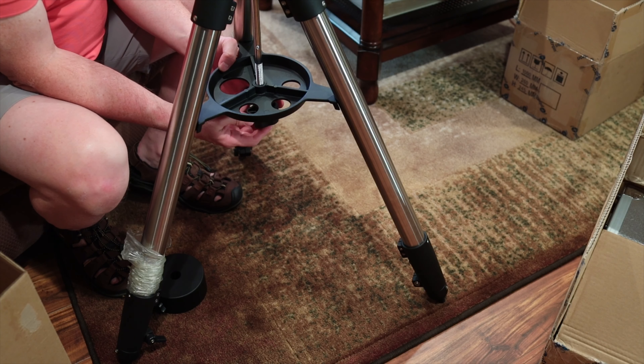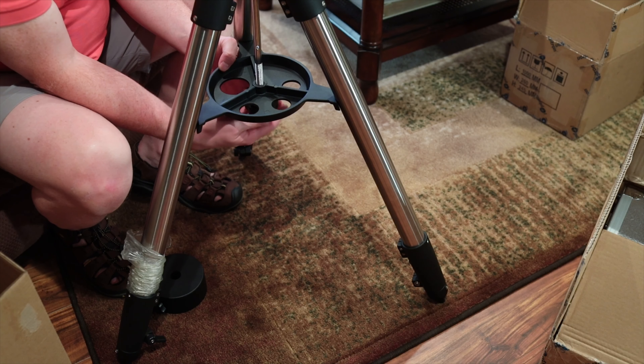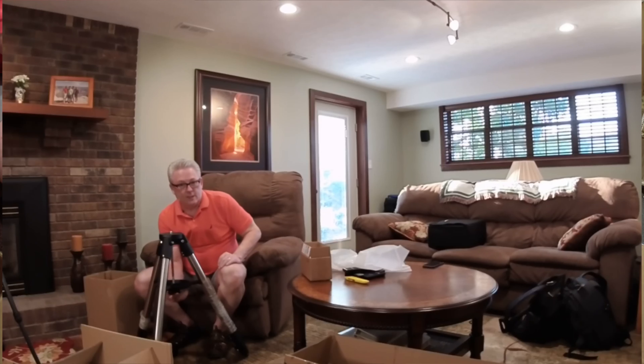I have experience with iOptron — with the iOptron Skyguider Pro. Great experience, that's been close to a year. That's one reason I went with iOptron. I also thought the mount design was very intriguing.